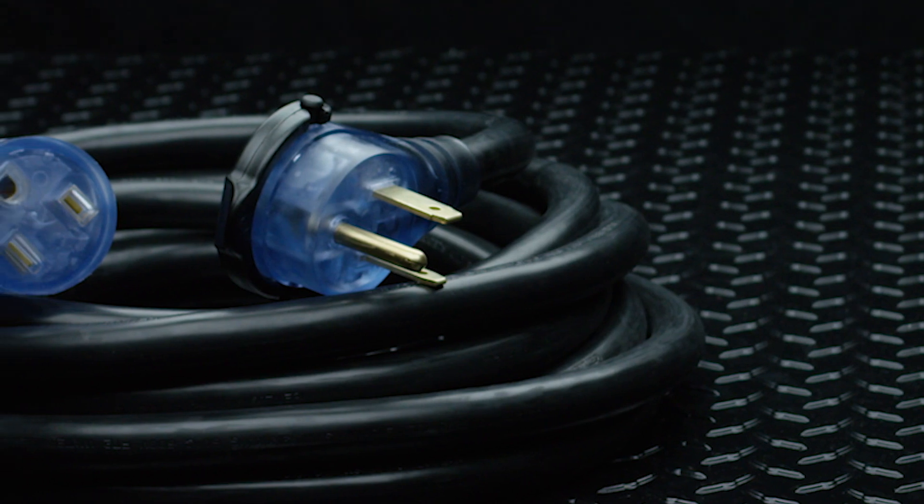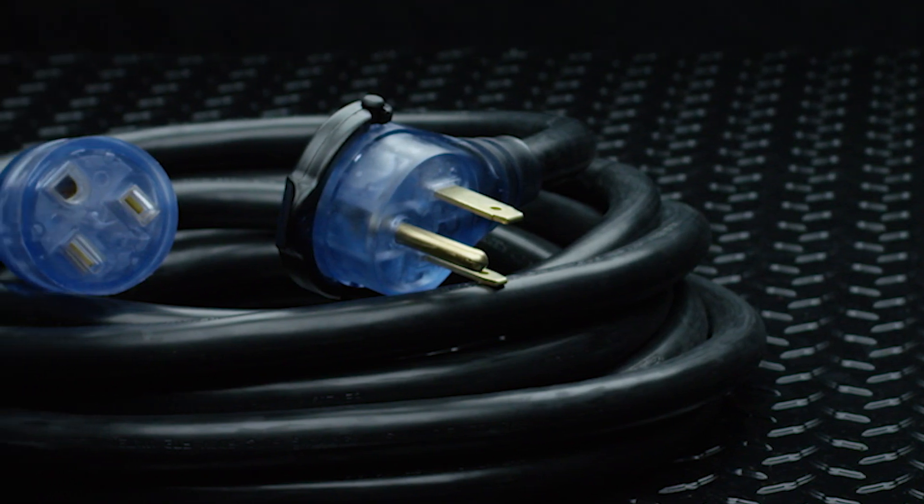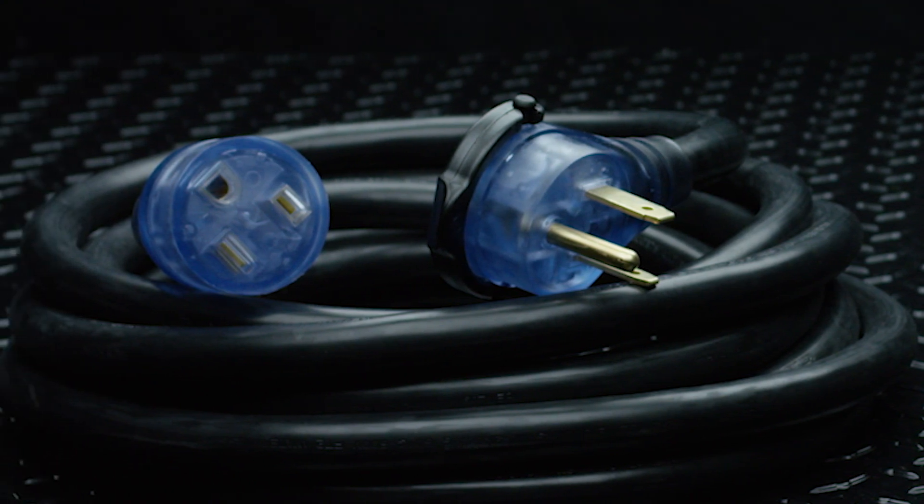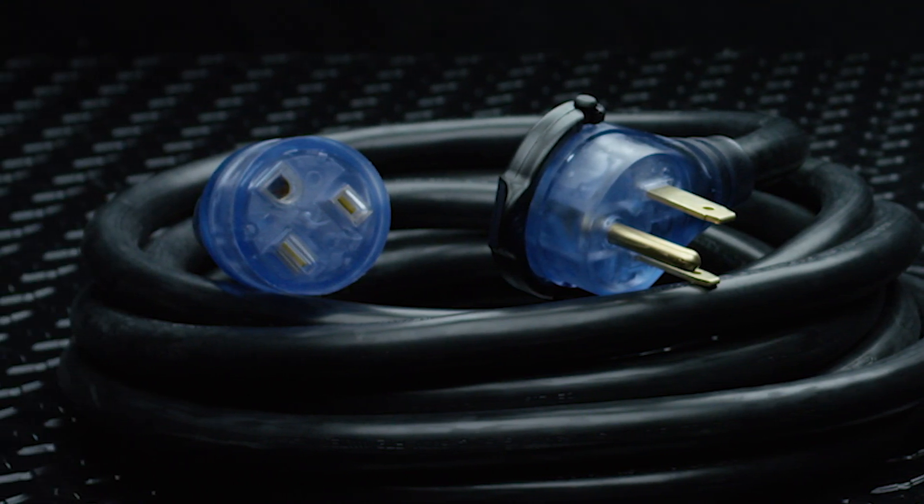Unlike mechanically applied ends, these molded connectors are crush-proof and prevent water seepage. The pre-molded assembly in the male plug helps prevent the blades and ground pin from pulling out, saving you time and money and avoiding another safety hazard.